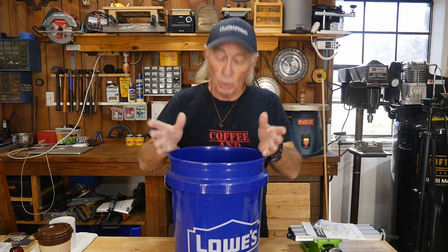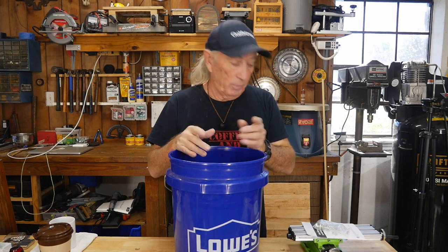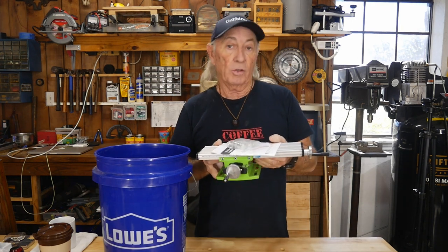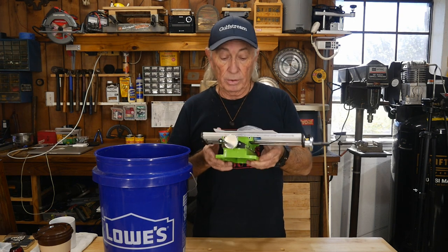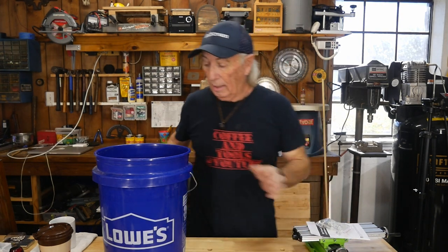Howdy folks and welcome to Coffee and Tools. Last week we said we were going to give away something — in fact it was this little baby right here. We're having a draw on it. If you missed the programming, this is free to somebody's home here in the US or Canada. All the tickets have been gathered from the entries and they're all in this lovely bucket here.